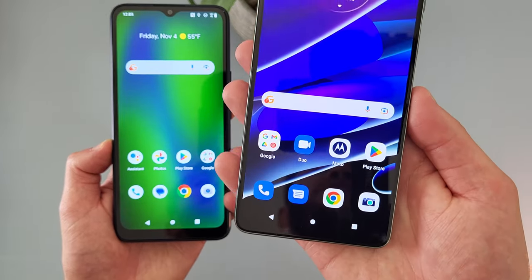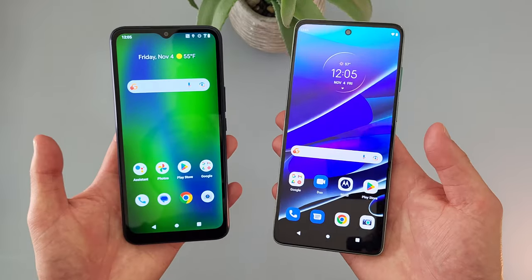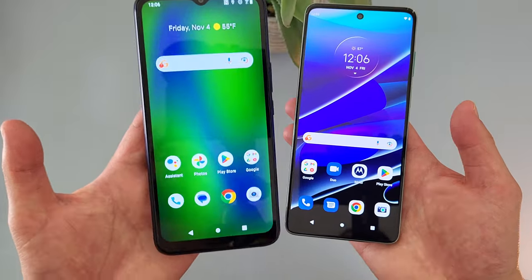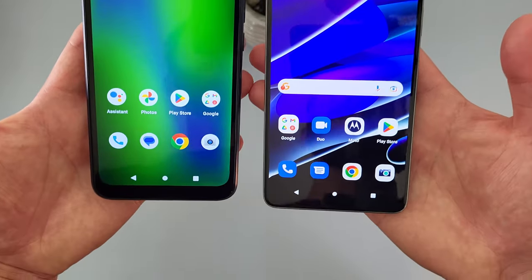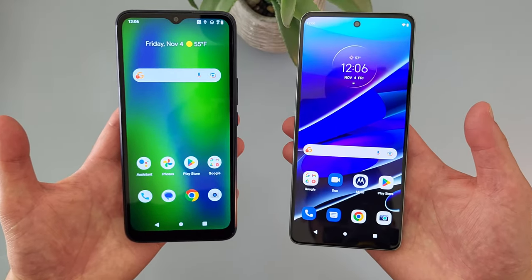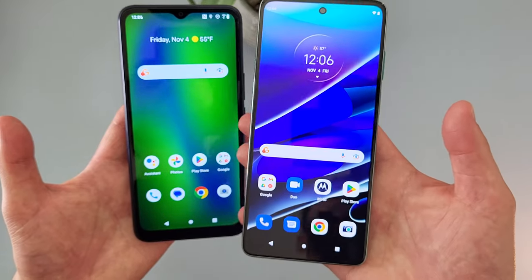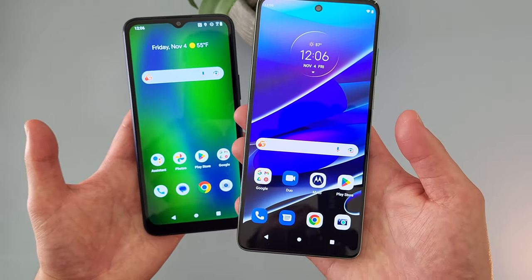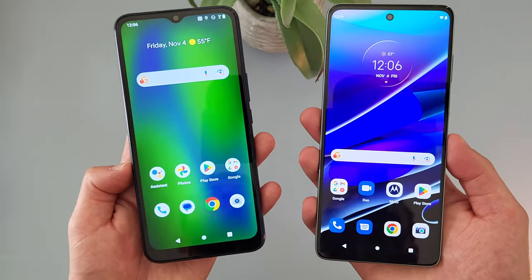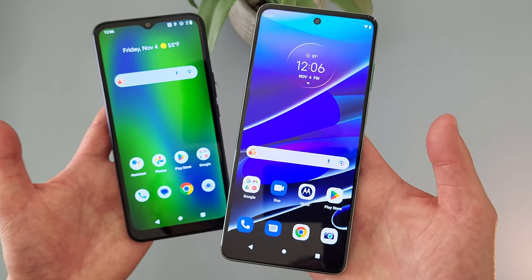In addition, the Moto G Stylus 5G at 6.8 inches versus 6.6 inches is a bit larger, which tends to be a good thing when you're consuming a lot of content. And with the 20.5x9 aspect ratio versus 20x9 on the Cricket Innovate E5G, the Moto G Stylus 5G has a slightly taller and more narrow form factor. So if you're watching a video in landscape mode, you're going to get a more immersive experience, and if you're doing something vertical like reading or using social media, you can fit more content on the screen without having to scroll as much. So in general, if you're doing a lot of content consumption or just on your phone a lot, the Moto G Stylus 5G is definitely a much better choice.